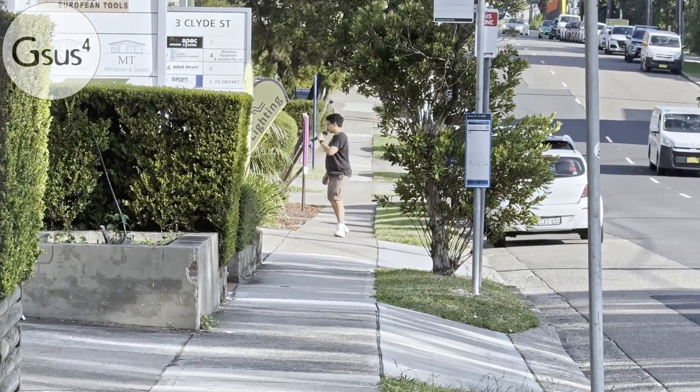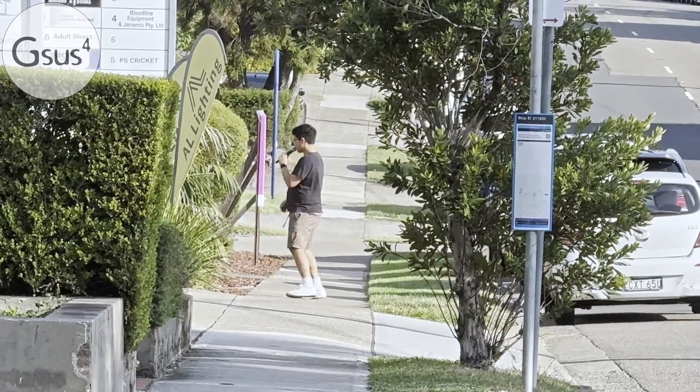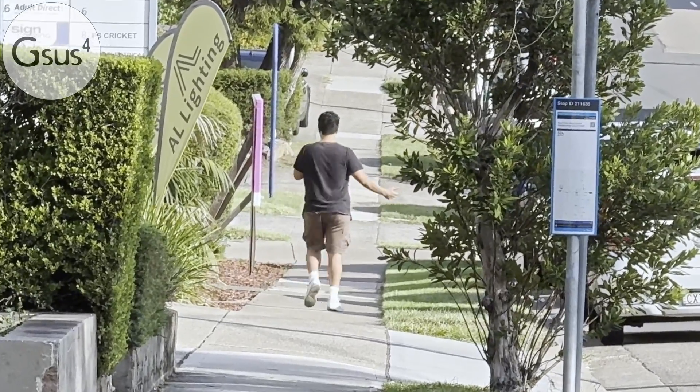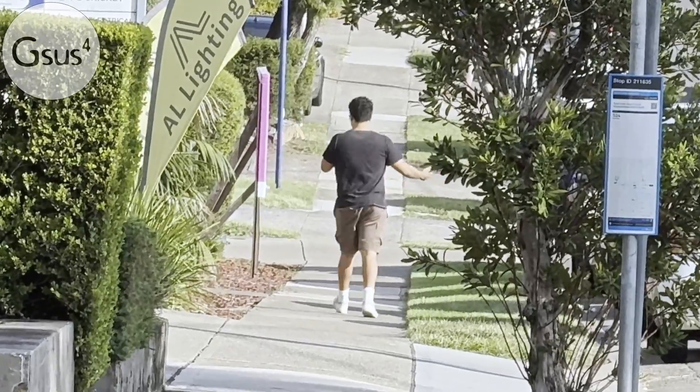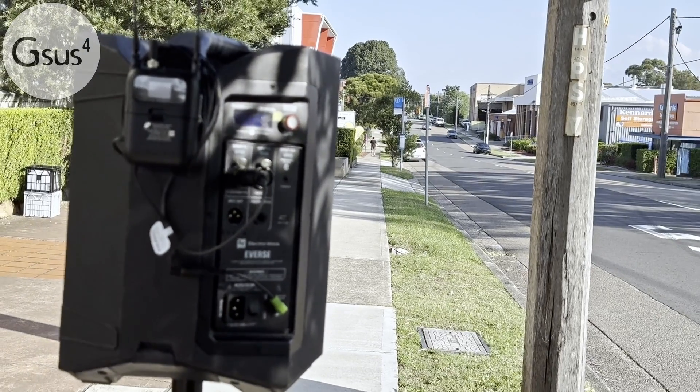This is ridiculous. I'm just waiting for the signal to say I should come back, but I think I can just keep going. I think I'm going home. That's it. I can still hear it. How far is this?